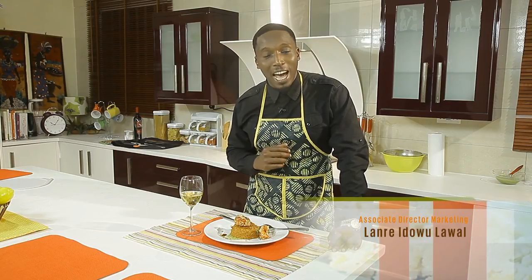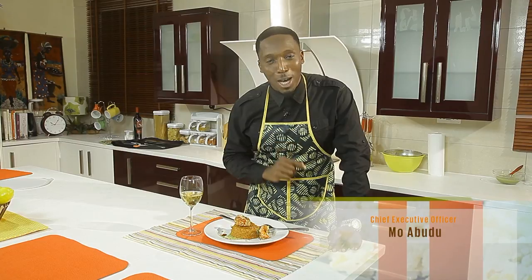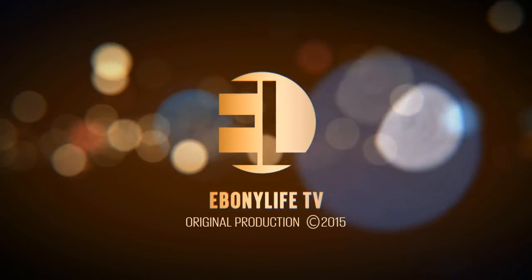To find out more about this recipe and more, visit eboninlifetv.com/chefrican and check out my www.cheferos.com. Take a picture of whatever you've made and tag Chef Eros at Ebony Life TV — let us know how it went. I hope you do try it, and I tell you, it will be a party in your mouth. Share it with us and let us know how it goes.